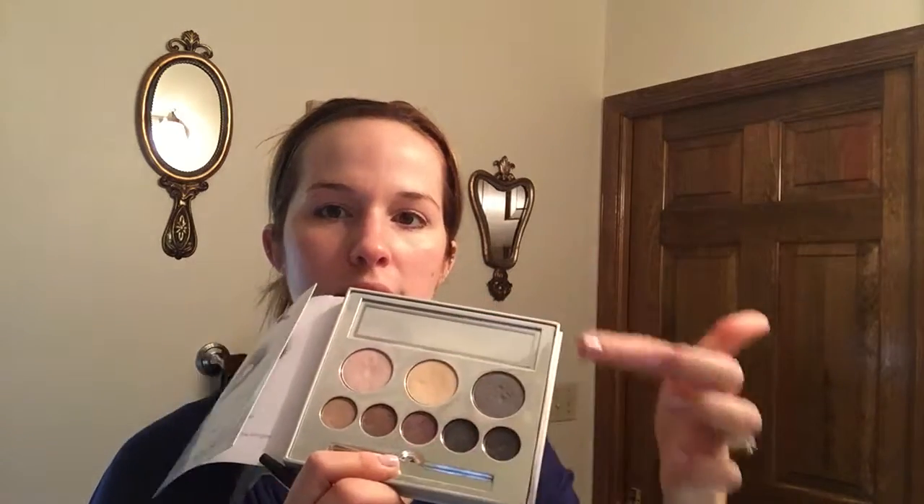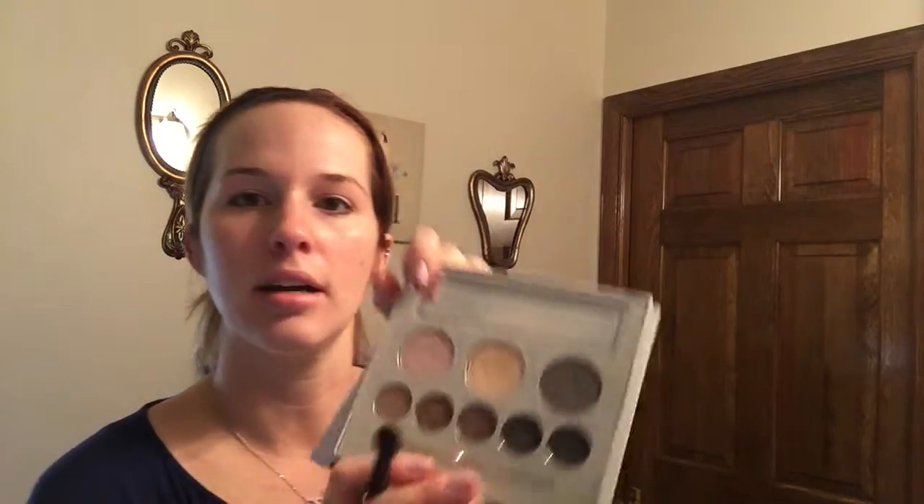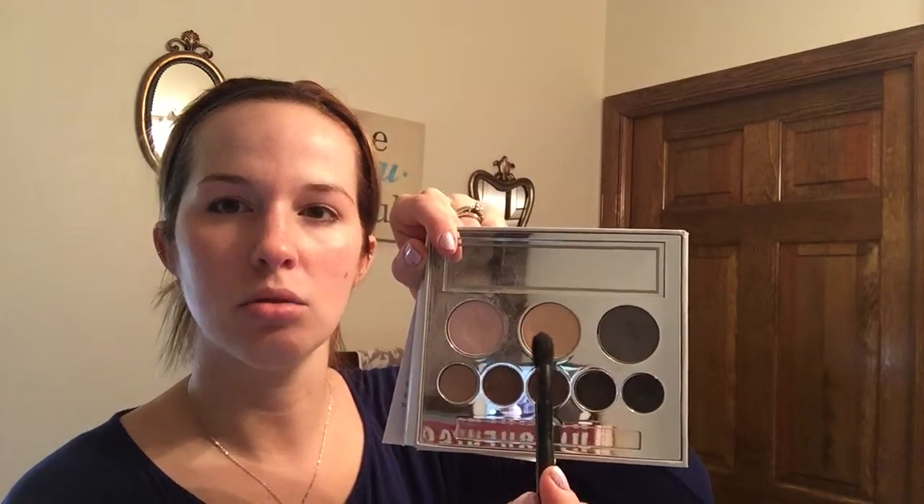I'm using our Smoke and Mirrors palette, which was from the holiday collection — they'll have something similar next holiday as well, and you can also buy the shades individually anytime. I start by creating a base on my eyes with a light tan shade. For the corner where you create the V, you can use a little bit of shimmer, but from here in is more of a matte eyeshadow. I'm all about breaking rules, but for daytime I want to avoid too much shimmer.